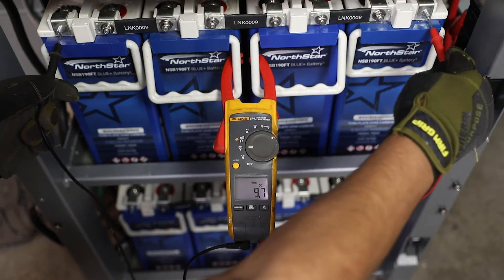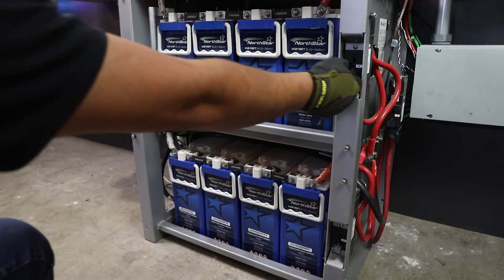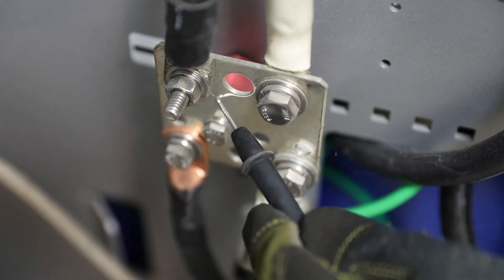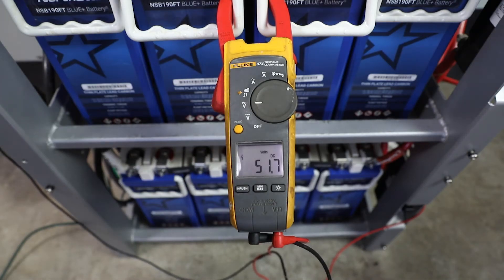With a voltmeter, ensure you have proper string voltage. Close string disconnects and verify system-level voltage at the common bus before powering up the inverter charger. Once verified, power up the inverter charger and other devices.